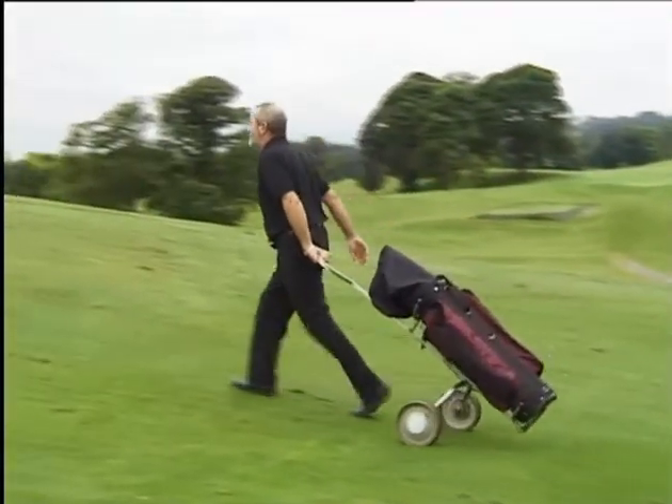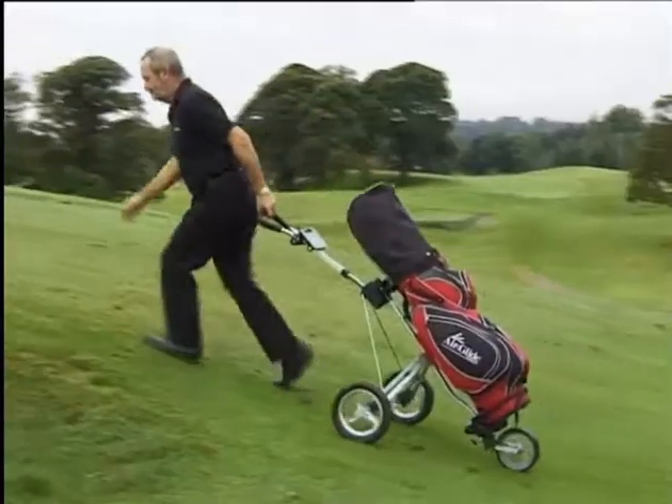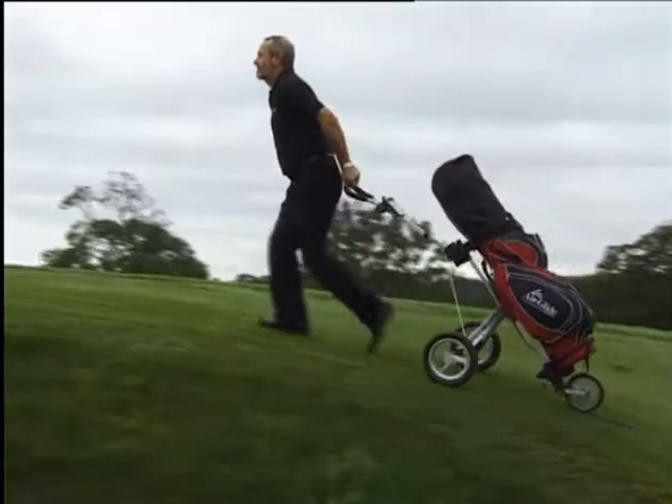The two wheel cart was designed to be pulled, and the three wheel cart was designed to be pushed, whereas the Airdlide was designed to be pushed or pulled with the three wheels on the ground.